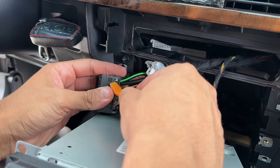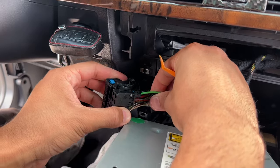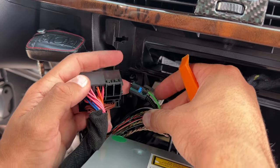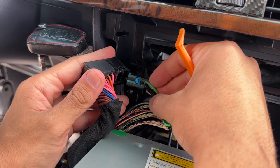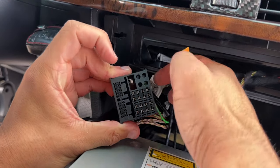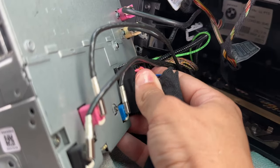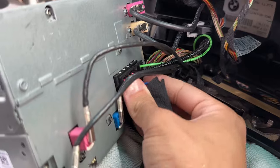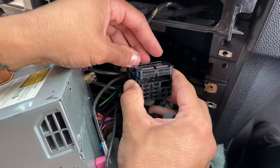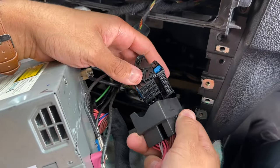Pull the optical cable off - there's a little retention clip, simply pull up on it and the harness slides out. Now grab the new wiring harness that came with the CarPlay unit, which looks identical to the stock one. Insert the optical cable from your stock harness into the new one - that's going to give us sound with the new CarPlay unit. Then install the new CarPlay harness into the back of the radio, and connect the other end to the stock BMW harness to convert all audio over to the new CarPlay unit.